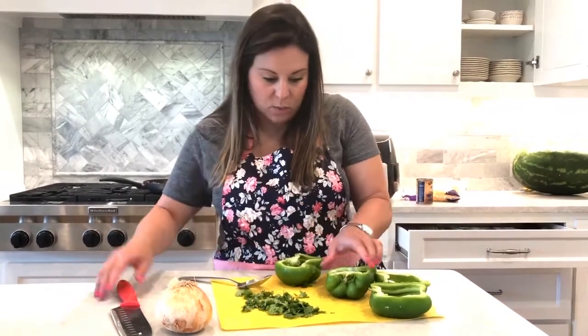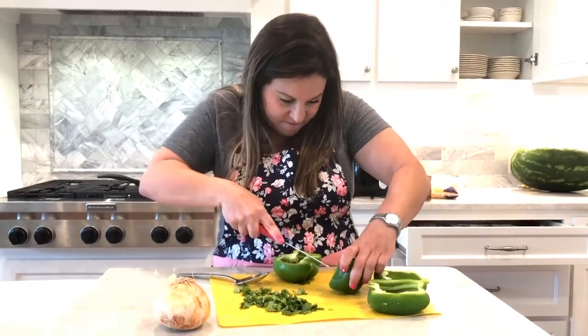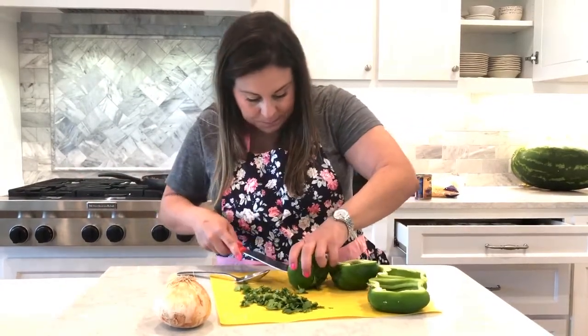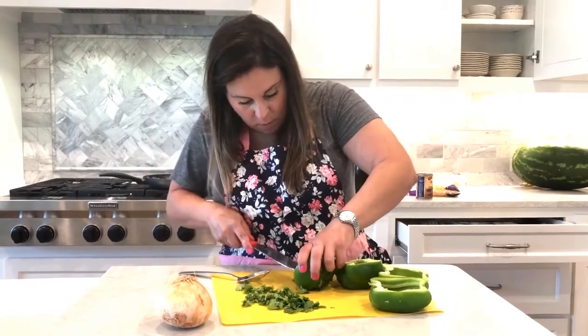I'm getting most of this white stuff out. This one's a little funky, so I'm going to cut that out. Let's do this.